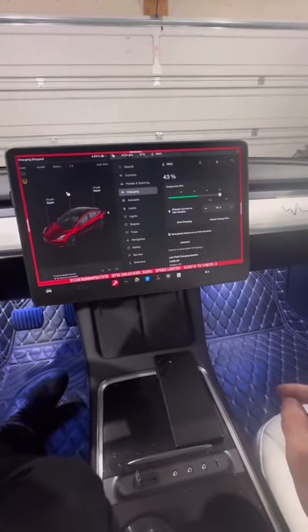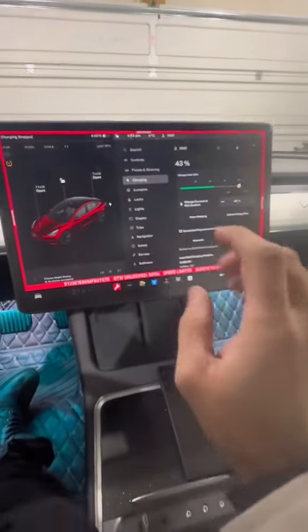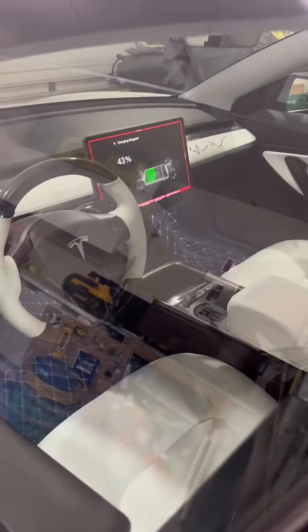What this does is actually drain the battery, charges it to 100%, then tells you how healthy your battery is. This is extremely useful and vital for every single Tesla EV owner. When you get out of your car you can actually see the test is initiating. This takes about 24 hours, so make sure you follow along to see the result in part two.